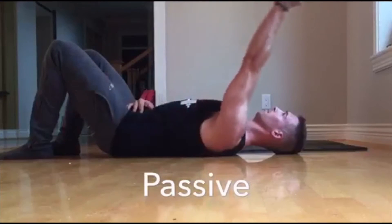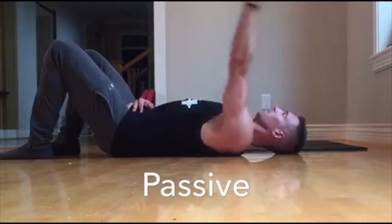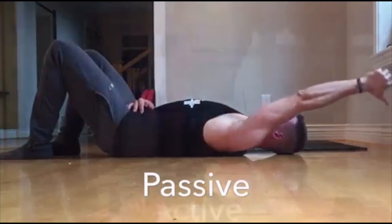For the passive test, lay face up and keep your lower back flat against the floor. Let gravity act as your resistance and bring your arm back as far as you can without any excessive extension at your lower lumbar or your ribcage rising.